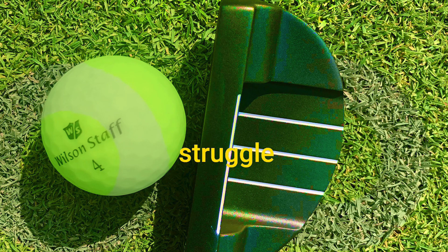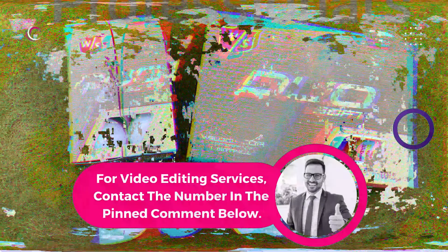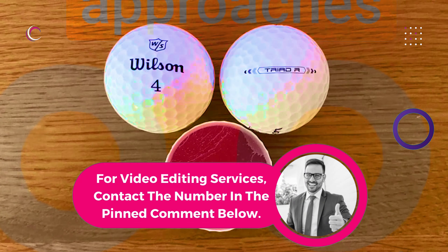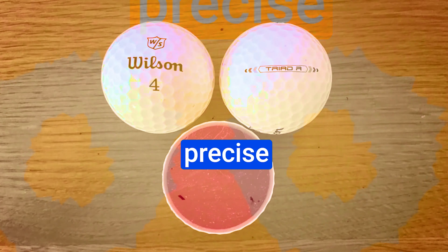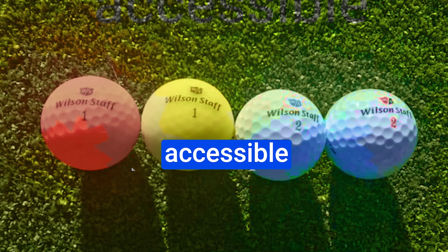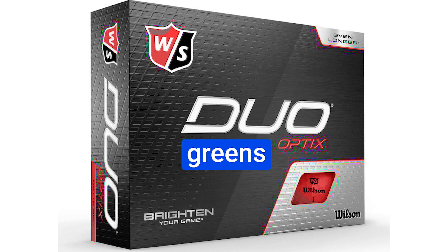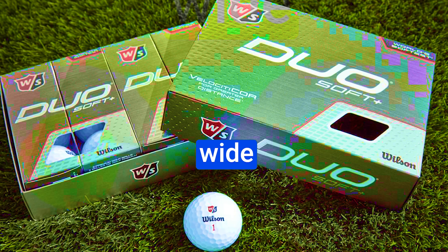The Duo Professional offers a mid-range compression level, catering to a wide range of golfers and ensuring you get the performance you need. The standout feature is its soft core, which reduces driver spin — meaning straighter, longer drives — making it an excellent choice for golfers who struggle with ballooning tee shots. The urethane cover also shines in the short game, offering more stopping power for approaches around the greens, especially for those precise chips and pitches.